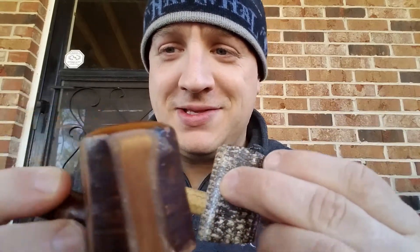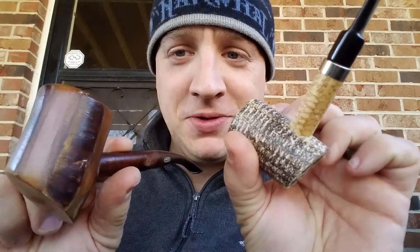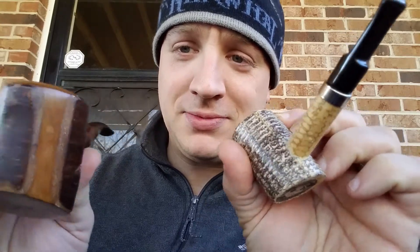It smokes great. I got it for like 10 bucks and I'm very pleased with it. What's odd is these two are my only poker pipes that I actually own — a Dagnar poker and this cherry wood Rock poker. I don't have any other pokers.